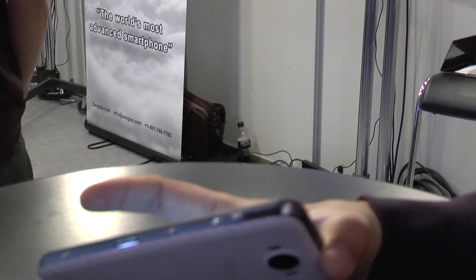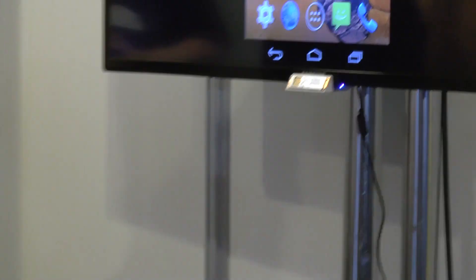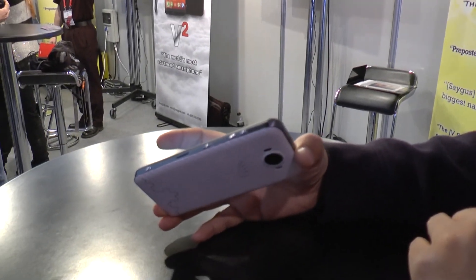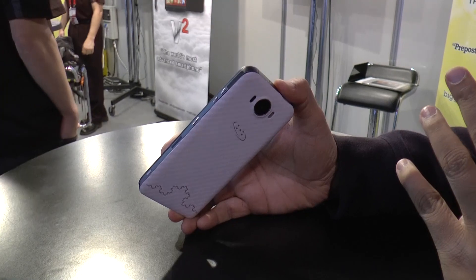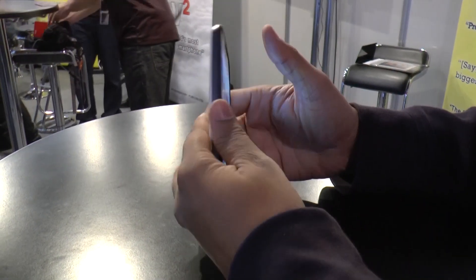It's actually using Silicon Image wireless HD streaming, so you can directly stream from the phone to a television or any kind of display you have at home. It streams at around 60 gigahertz. We shall take a look at a demo of that in a while.